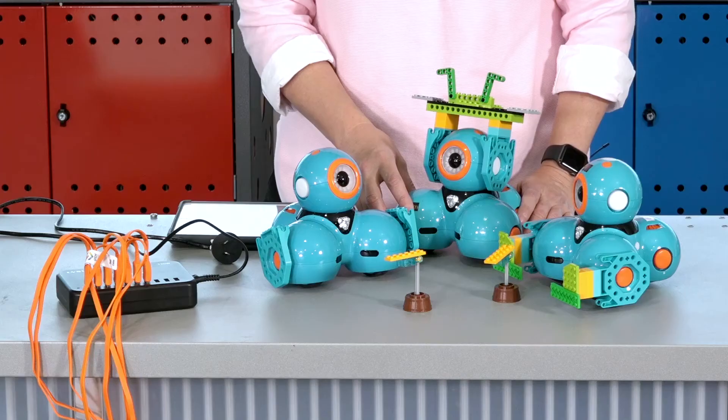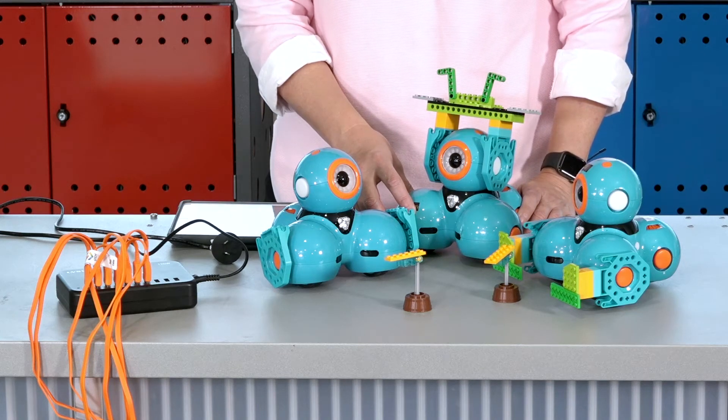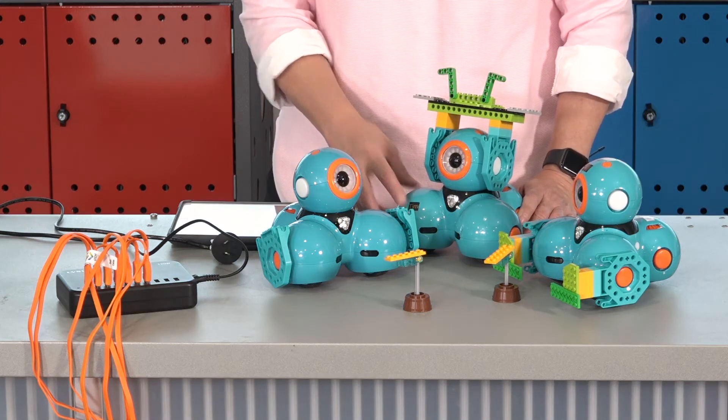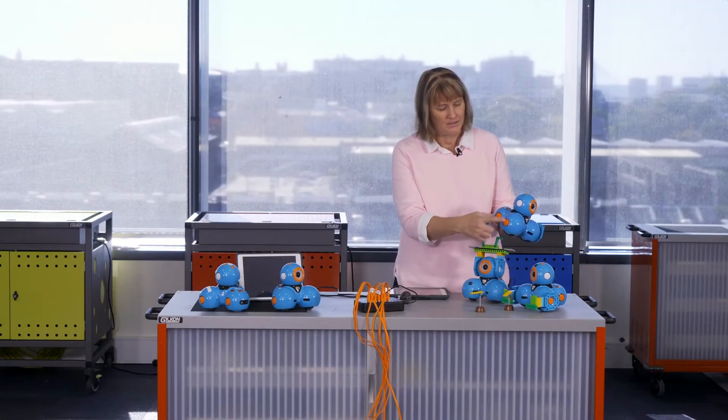The tablet robotic kit contains extra accessories for Dash. These are the brick connectors. They're compatible with Lego bricks, Lego kits and Lego Technic. They can extend the learning experience by incorporating design thinking and problem solving. The connectors can be added at different parts of Dash — on the head or the legs.